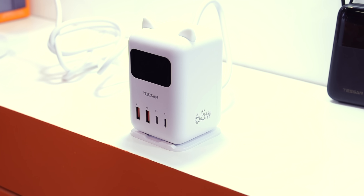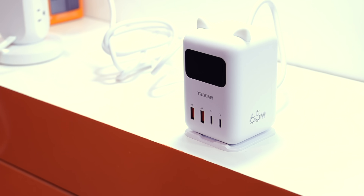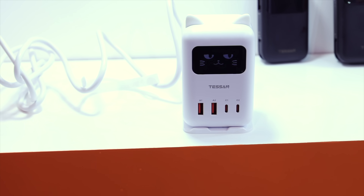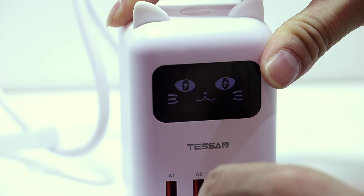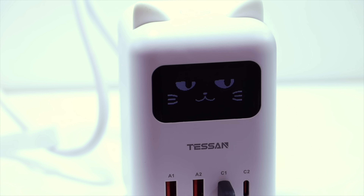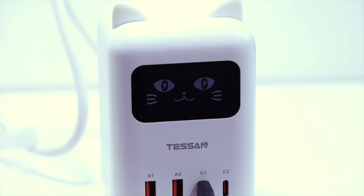Next up, they showed me this cute and really fun cat charger — and it's just like it sounds. It's a desk charger that is designed to look like a cat. The funnest feature was the LED screen, which is designed to look like a cat face and makes different expressions whenever you plug in or unplug your device. The display shows different faces depending on what you're doing.